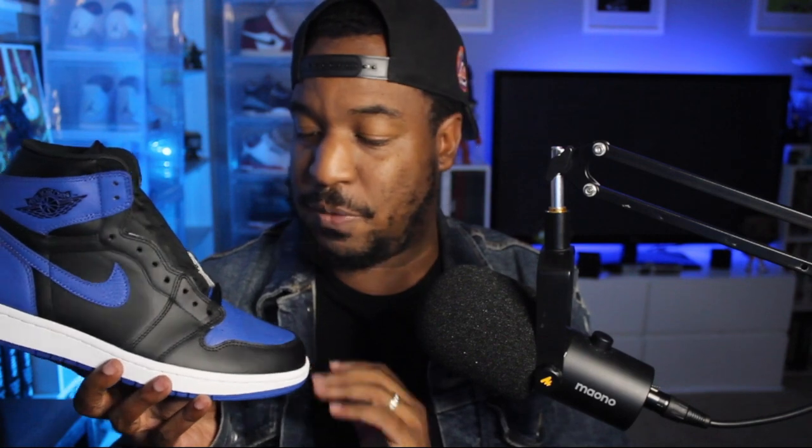As far as legit checking indicators — is anybody legit checking these? I believe this shoe also had that glittery issue where, as they age over time, you should see a glittery oxidation sheen over the black parts. Mine doesn't have that because it wasn't made during that time. Will this age the same way? Probably not — I think that was unique to those authentic shoes and the materials sourced at that time. The tumbling looks good on the leather, not too tumbled, just the right amount.